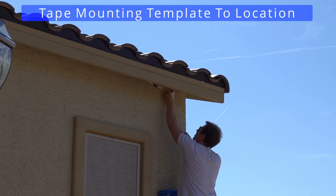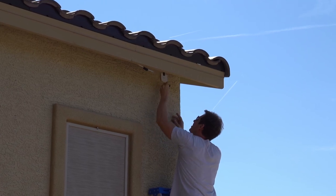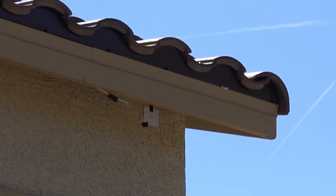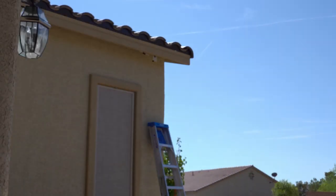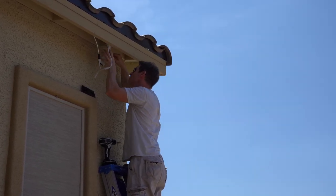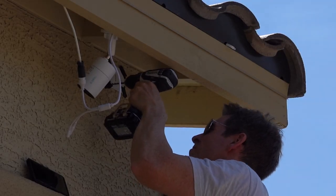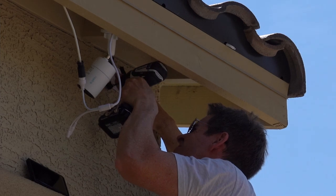Now I'll tape the mounting template to the desired location. This new location will be a little higher than the previous camera so the roof overhang will protect it from the weather, and the higher angle will provide a better view of the front of the house. The spotlight from the camera will shine on the driveway all night — great peace of mind. I already attached the camera to the network cable to test the view of the camera angle, and I definitely recommend doing that. Now let's drill the mounting holes — hold the template while drilling, otherwise it'll move and the holes will be off.